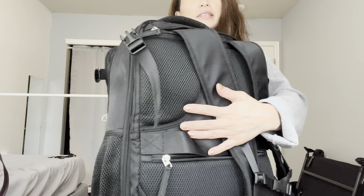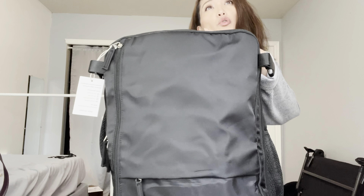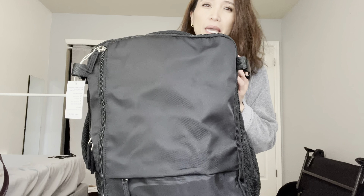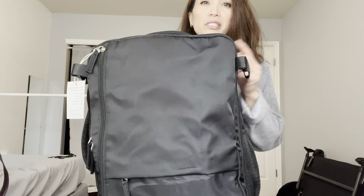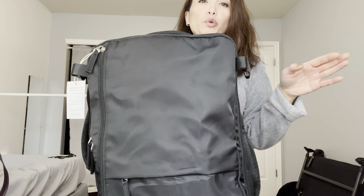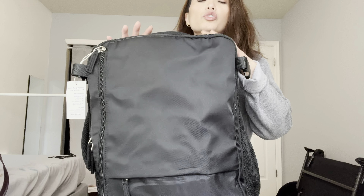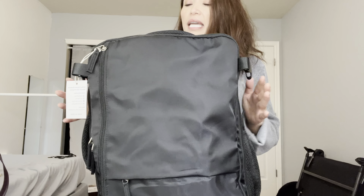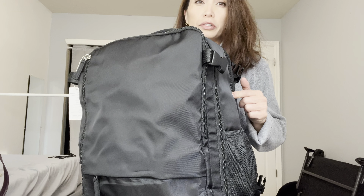I have a ton of stuff in it and I wanted to show you all the features. It is normally on Amazon — there are a couple of other colors like gray, pink, and beige. The black and the pink were really cheap, like $42 plus about $10 off, and the other colors were $49. This one had all the features I was looking for, since so many bags were missing at least one. It is a 35-liter bag that expands to 40 liters.